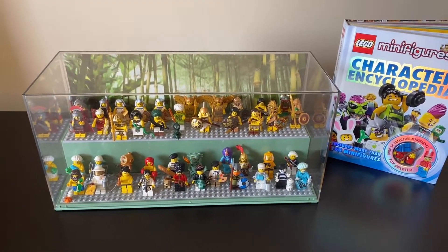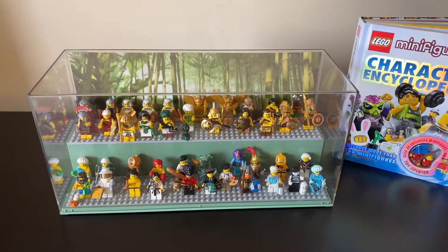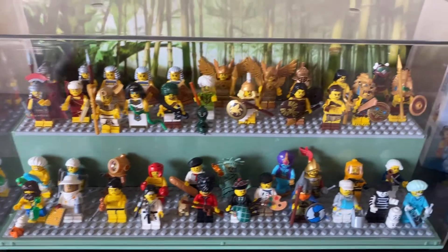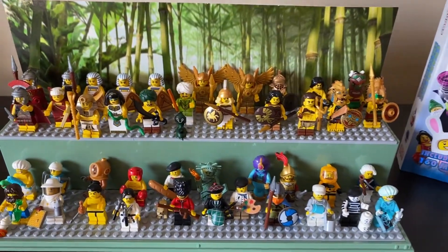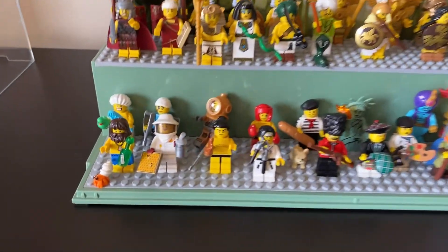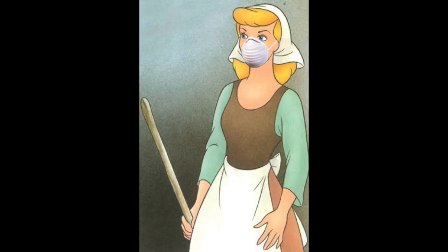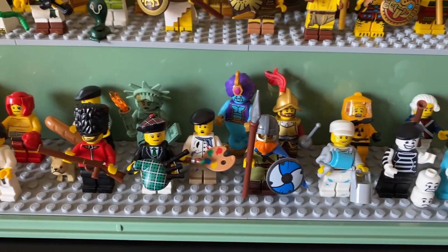Basically, I decided to not have my CMFs just out on those little black display plates that are given with the characters, but to get them displayed in a case to make sure that dust does not interfere with my collection. Nobody likes dust in their collection, so I felt a display case would be the best route.